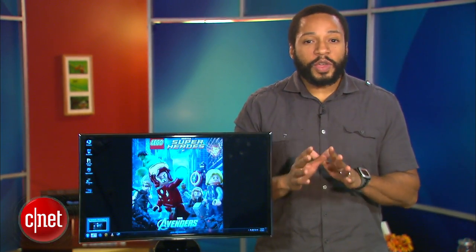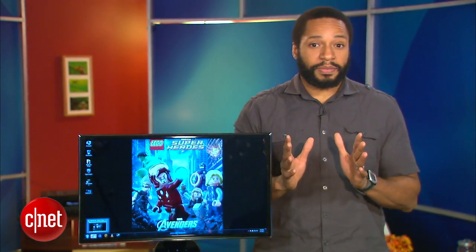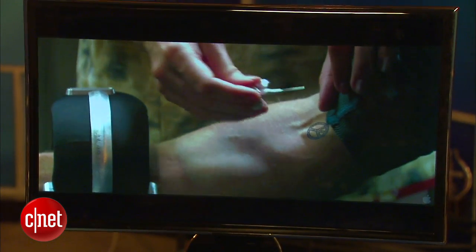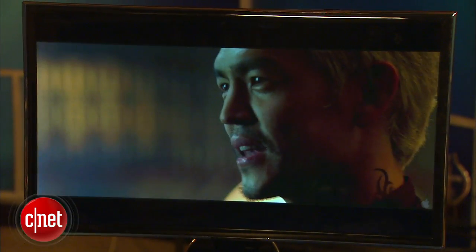Hi, I'm Eric Franklin, and before I say anything else, I have to say that the 750D is one of the best movie watching monitors I've ever seen. This is thanks in part to Samsung's inclusion of its ultra clear panel technology used in its HDTVs.